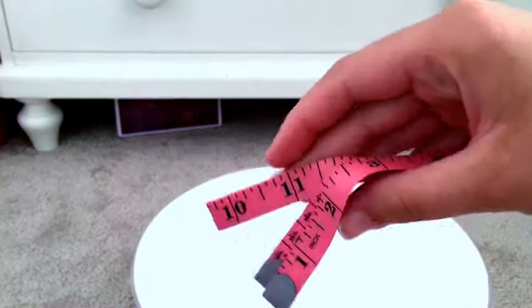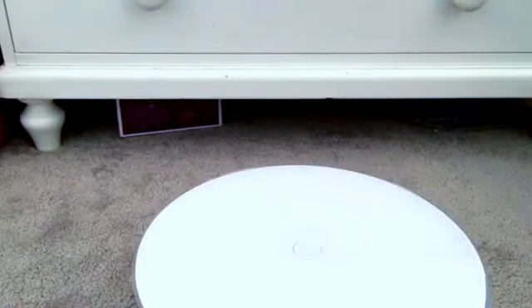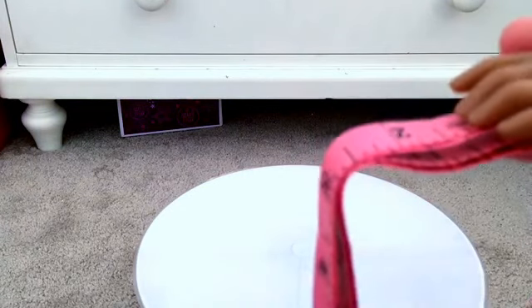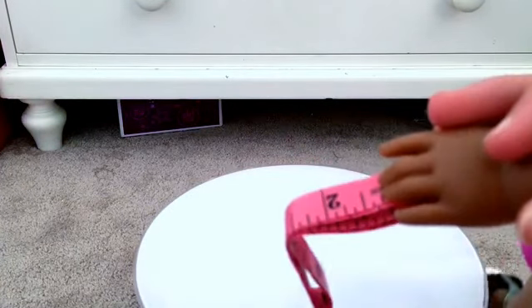Next we have one measuring tape. And now, unlike the ruler which was not in real inches, this is in real inches so you could actually use it. So obviously this is more for you than the doll, because obviously the doll's hand is not like one and a half inches. There's the measuring tape.